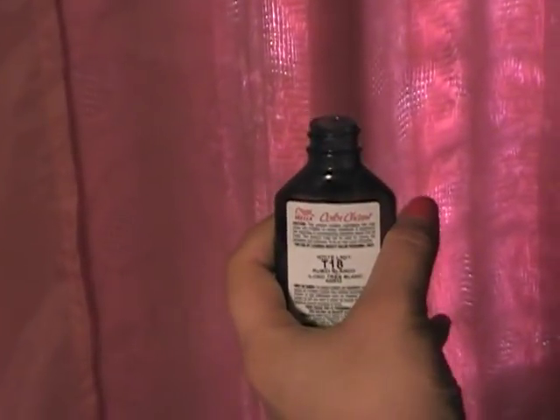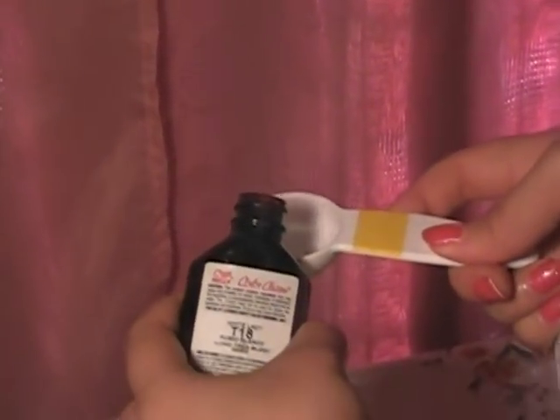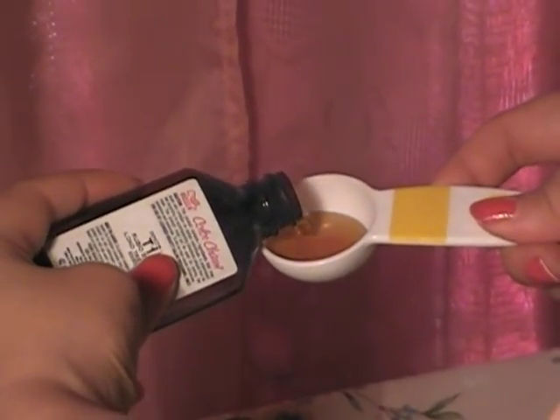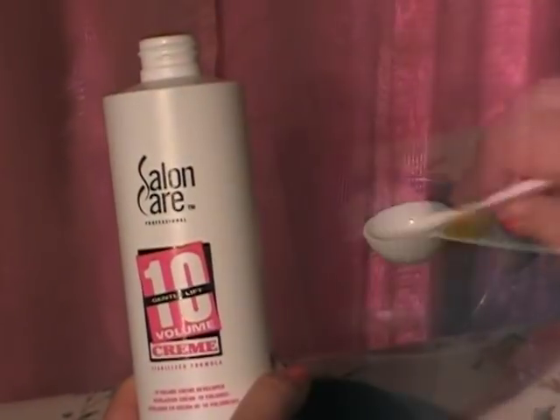So I'm going to be using 1 tablespoon of toner and 2 tablespoons of 10 volume developer instead of 20 volume developer, only because I just bleached the hair and I want to be as gentle as possible by using 10 volume developer.